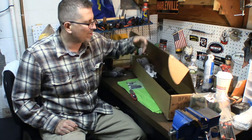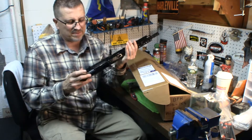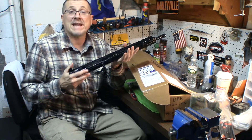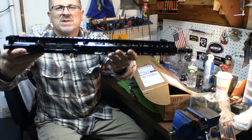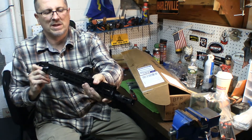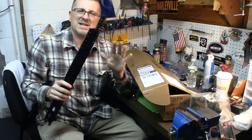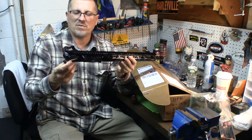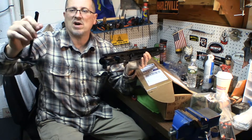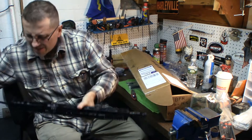So this quick little unboxing: 14.5-inch BCM, mid-length gas system, M-Lock, BCM comp, and a lightweight barrel — this is the lightweight version, lightweight enhanced, that's what they call it. So it's sweet. Oh yeah, this is going to be sweet. Here it is — it's the ambi charging handle. I was looking for it, I thought it would be separate. But I got the ambi charging handle — there it is. So everything is here.